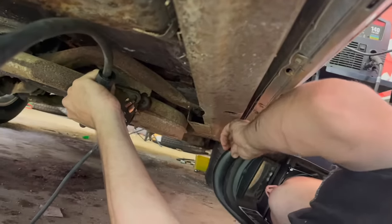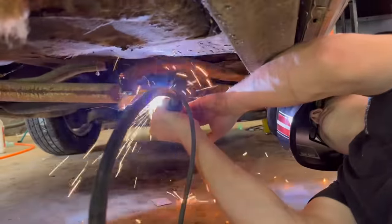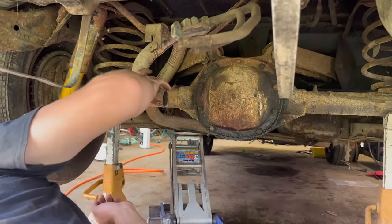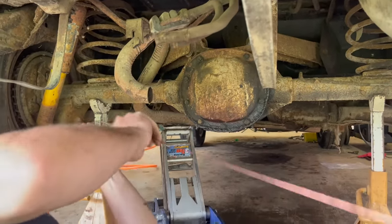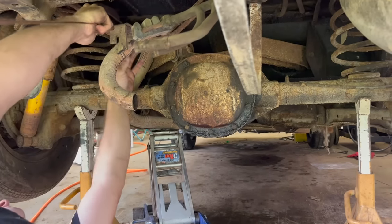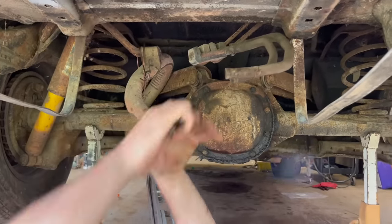I'm going to weld this exhaust back in place so it doesn't dangle everywhere. We've got to reattach this exhaust up here to hold it. We're not going to butcher it up like they did — we've got some old brazing rod here we're going to use. No coat hangers for this one. Car is way too nice for that.